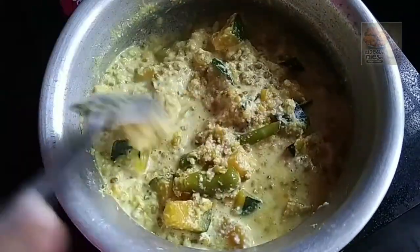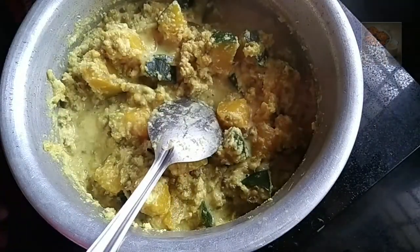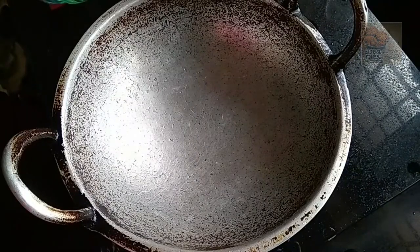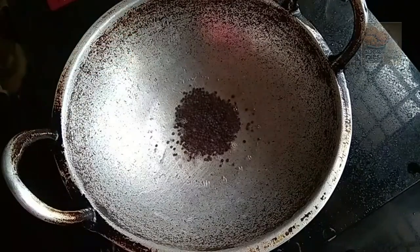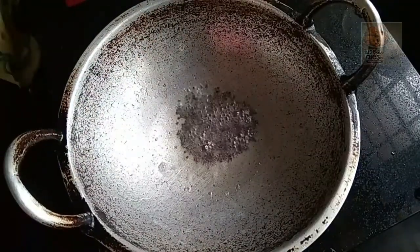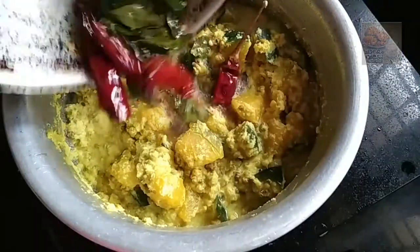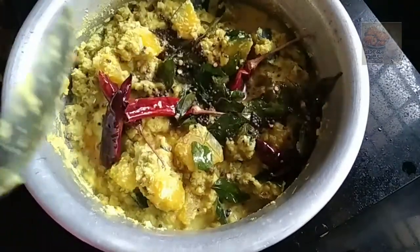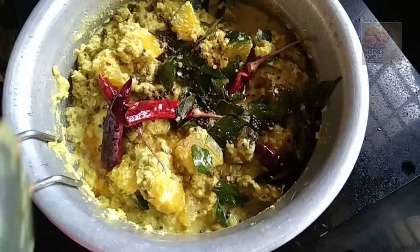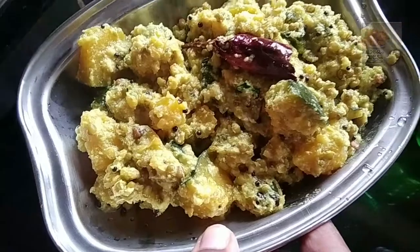Now make the dough, cut the dough and cut the dough into pieces. Let's eat a little bit. Let's eat the curry. This curry is good.